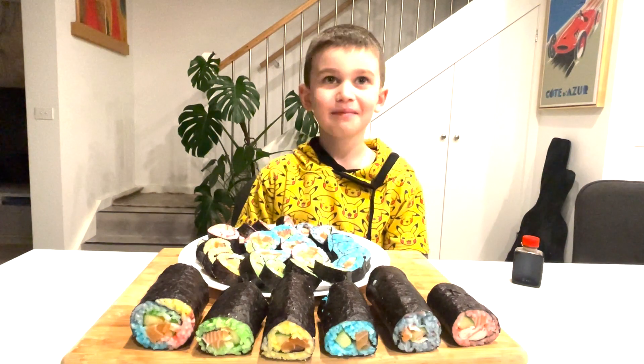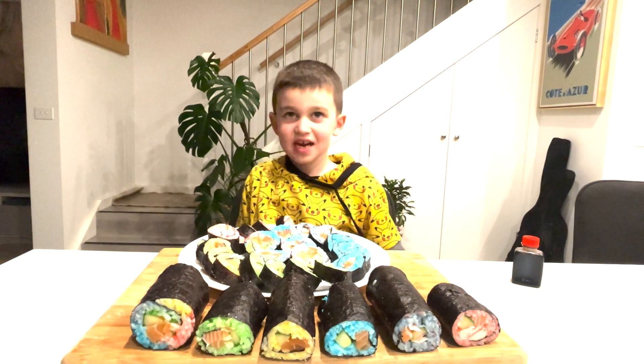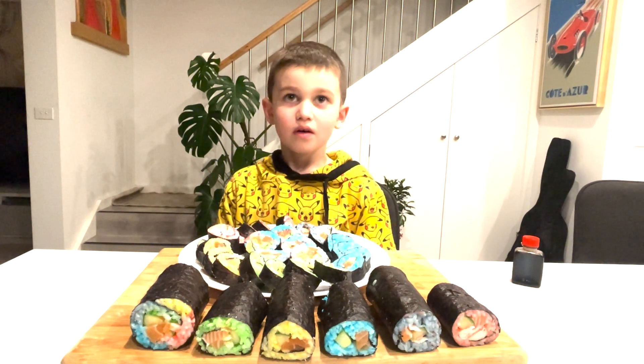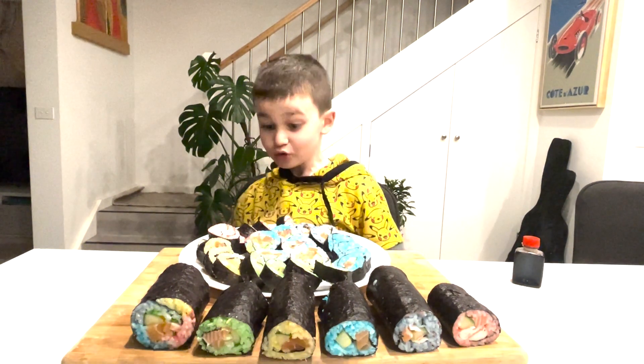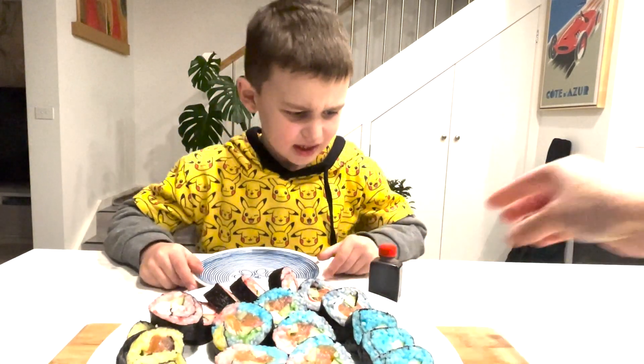Hi guys, we finally made the sushi. Like and subscribe to our channel. We are going to make more cool videos. It's an active creator! Bye bye! Time to eat! Yes, you're so tasty!